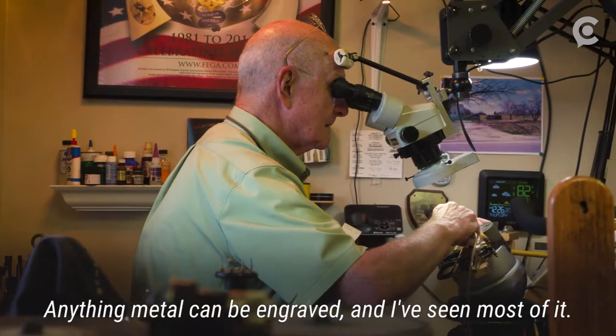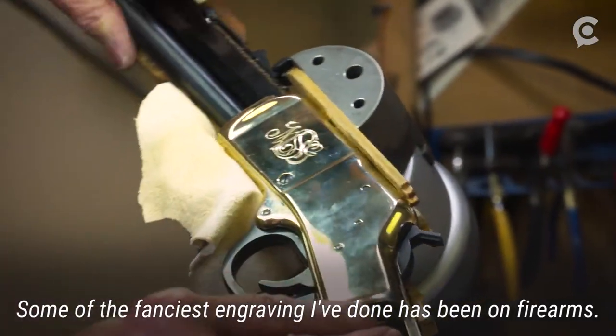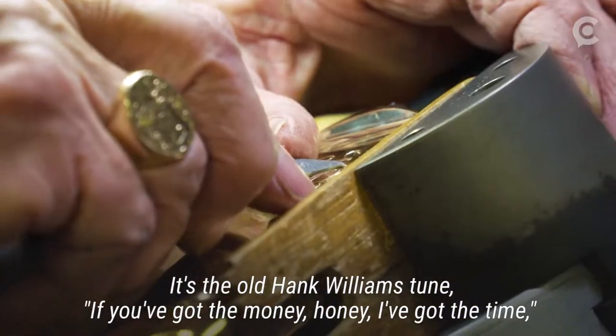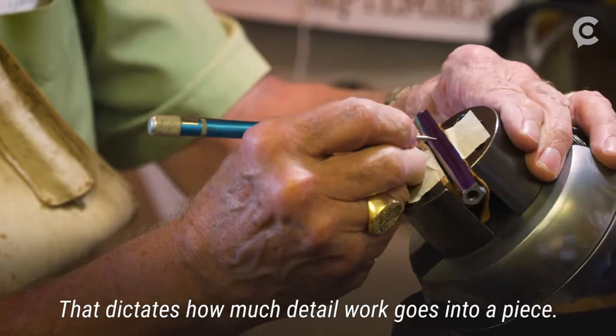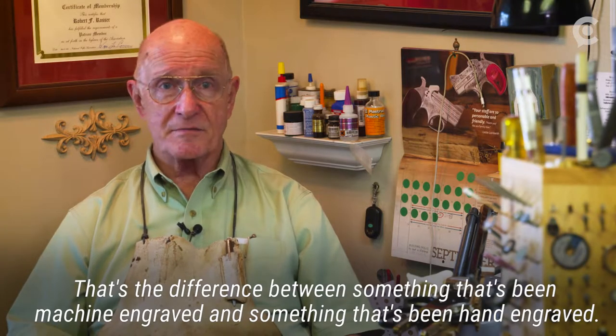Anything metal can be engraved and I've seen most of it. Some of the fanciest engraving I've done has been on firearms, and that's one of those things where the quality of the work dictates the price. It's the old Hank Williams tune — if you've got the money, honey, I've got the time. It dictates how much detail work goes into a piece. That's the difference between something that's been machine engraved and something that's been hand engraved.